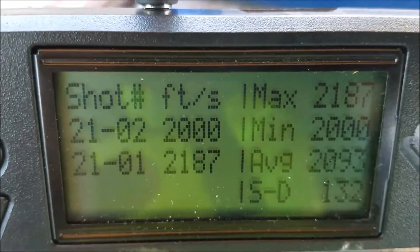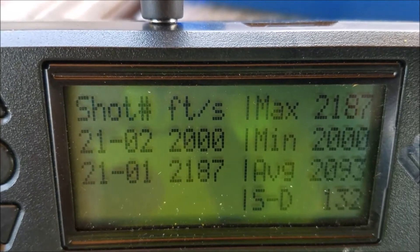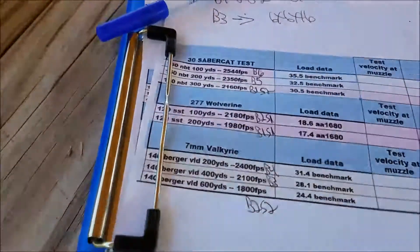I just took shot one, 277 Wolverine, 120 SST. I was going for 1,980 feet per second, which would be 200 yards. We're at 2,000 — I guess we're pretty close.